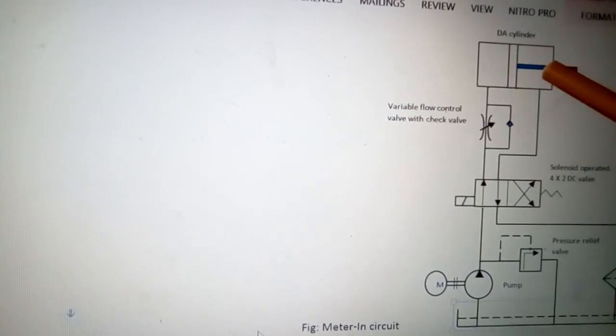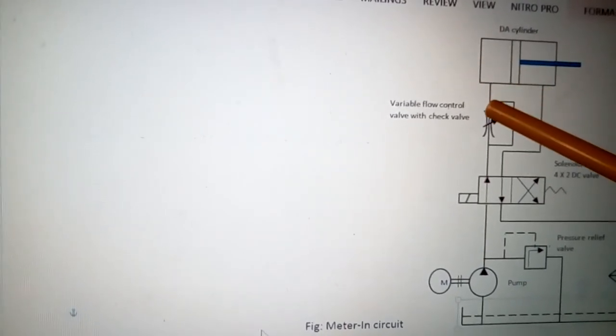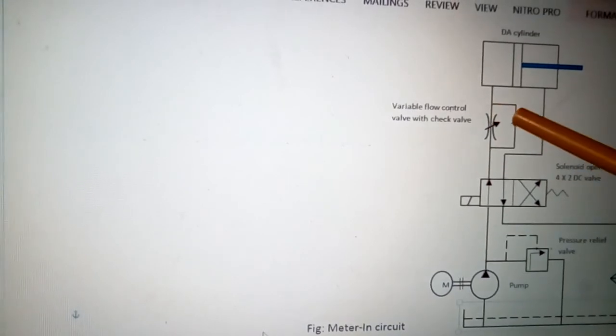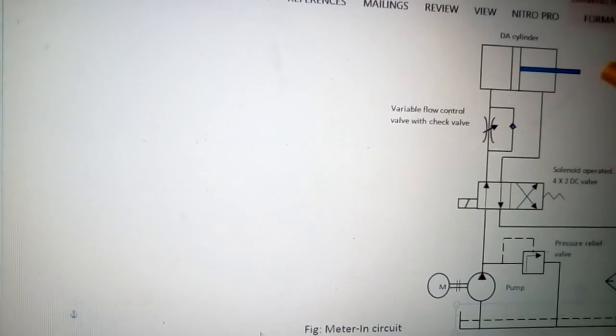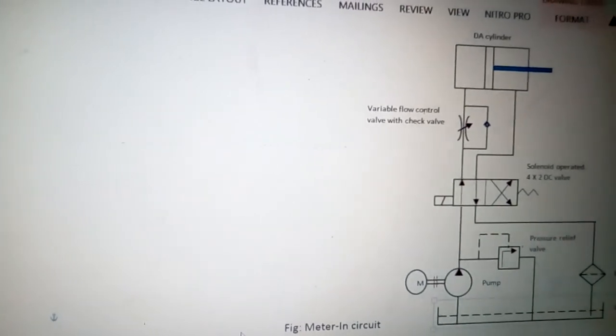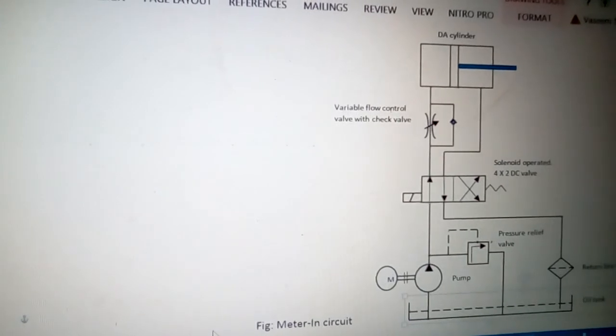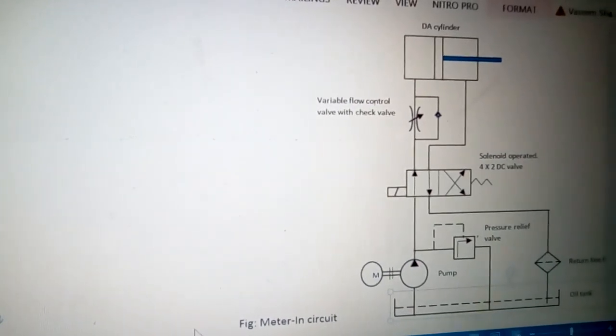While retracting — when the piston is retracting — the liquid coming out does not go through the flow control valve but goes through the check valve, so the retracting speed is not controlled. This was meter-in circuit. Hope you liked the video. We will meet again in the next video very soon. Till then, goodbye.